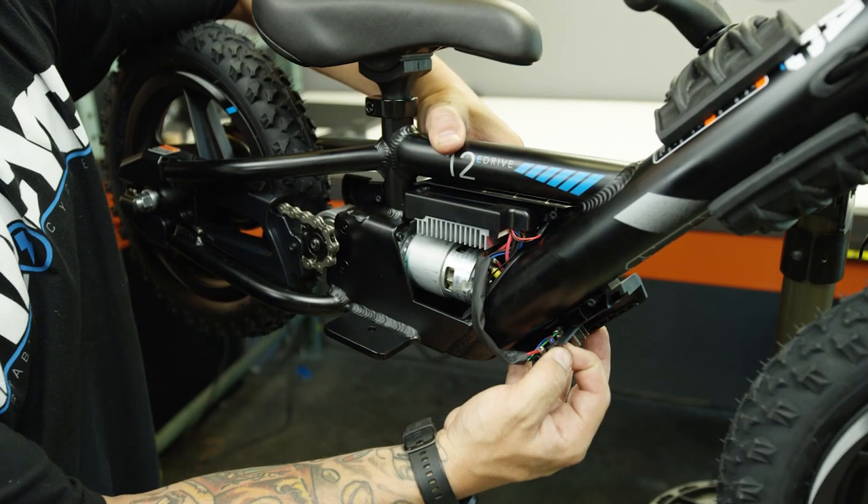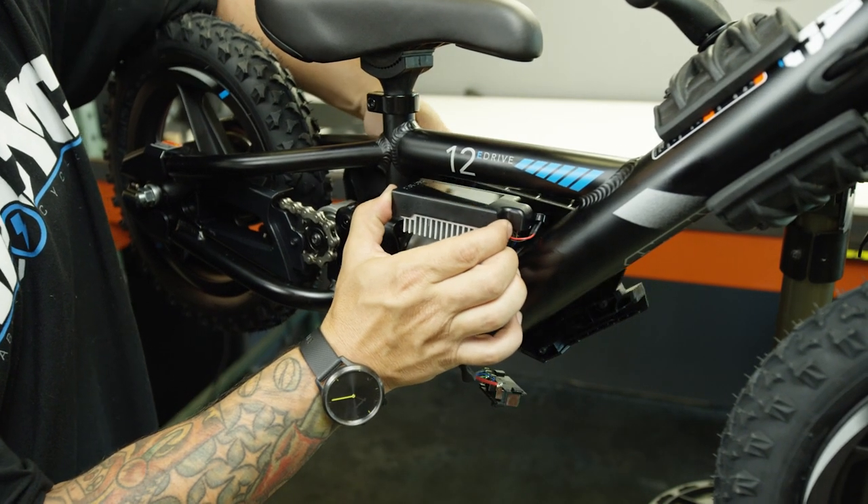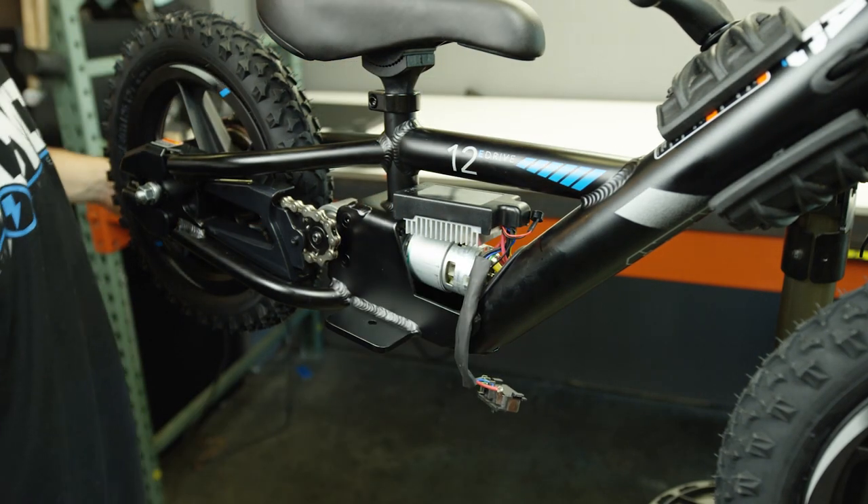Next you will remove the battery connector. Pay close attention to how it was installed, as when you go to put it back together there are some locating features there.